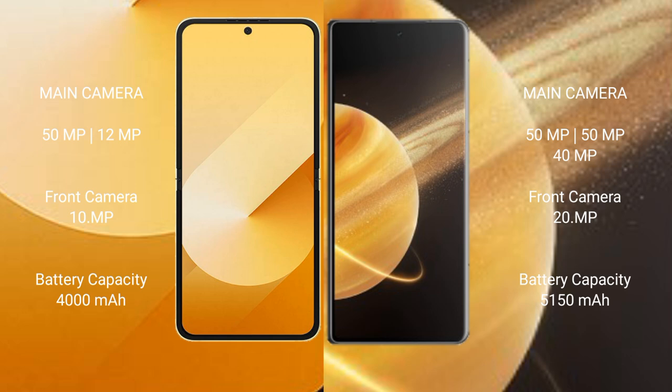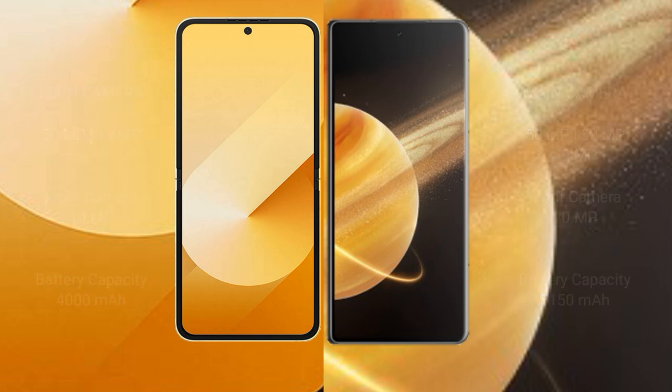Samsung Galaxy Z Flip 6 has a 4000mAh battery with 25W fast charging support. Honor Magic V3 has a 5150mAh battery with 66W fast charging support.